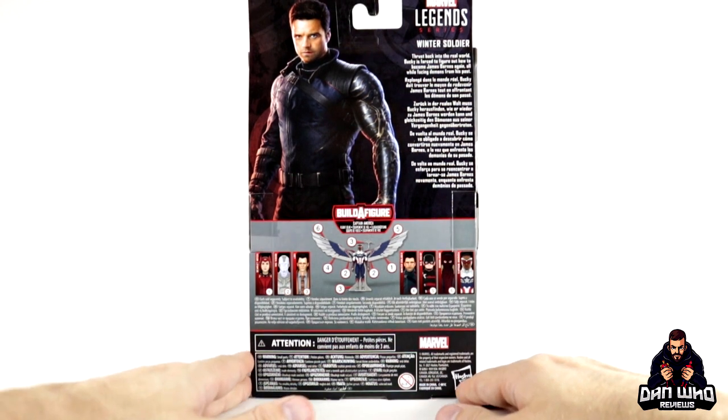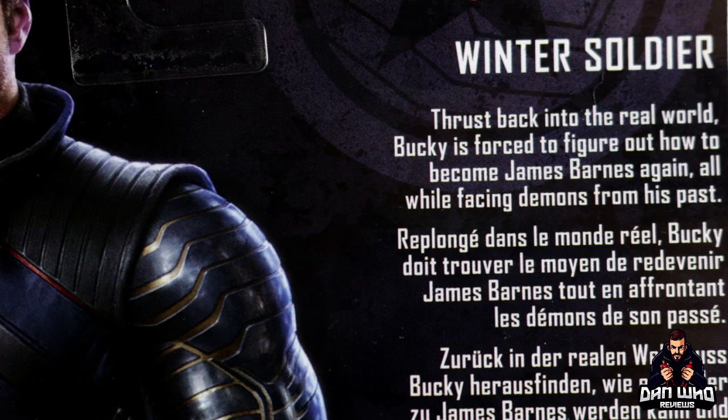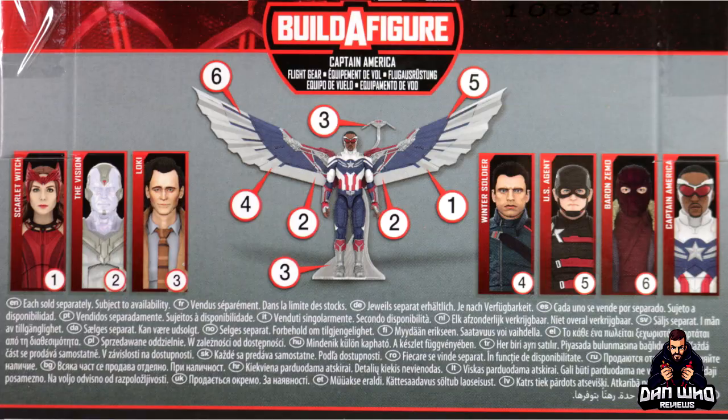The same promo image on the back shows Sebastian Stan's nice haircut as well as his Vibranium arm, which apparently can be pulled off. We get a little write-up: Bucky is forced to figure out how to become James Barnes again, all while facing demons from his past. I very much like the character arc we get of Bucky Barnes in the show. We also get a list of all the figures in this wave needed to complete the Captain America Builder Figure Wings. Today we're reviewing Winter Soldier.